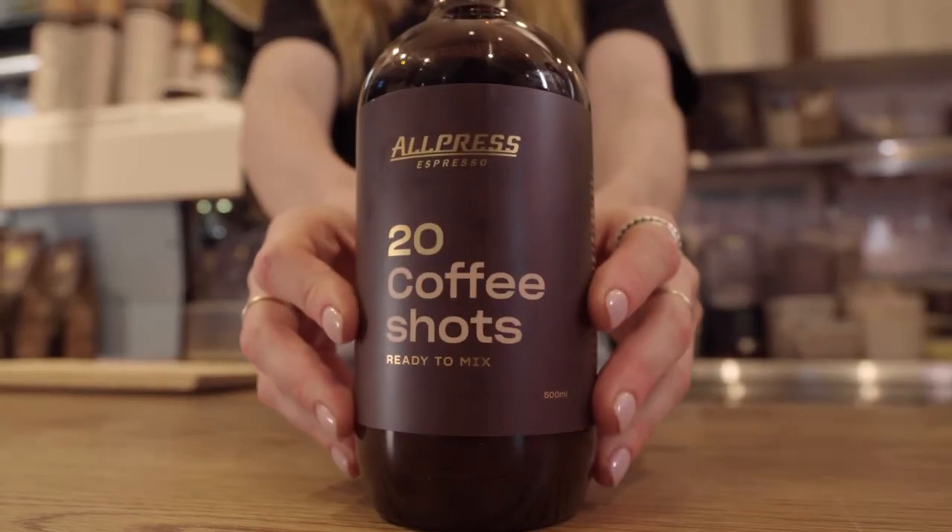Hi guys, I'm Anna from Cali Press in Sydney and today I'm going to show you how to whip up one of our all-time favorite smoothies, The Godfather, using the All Press coffee shots.